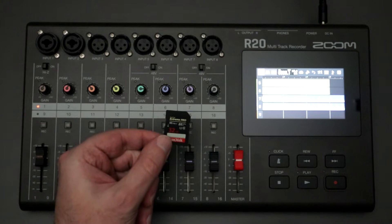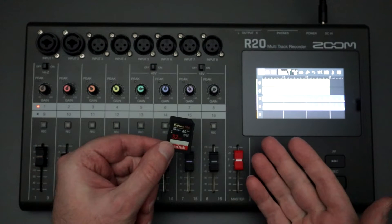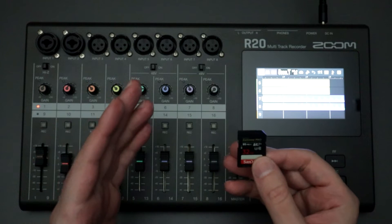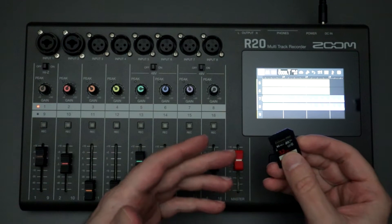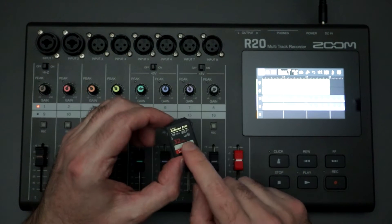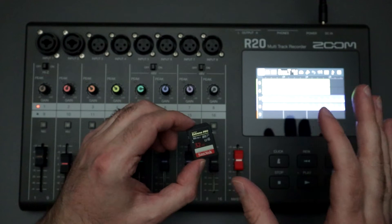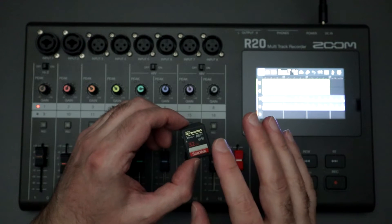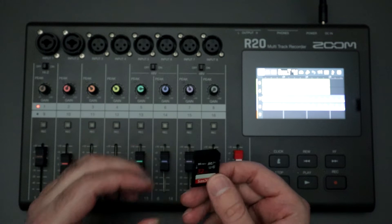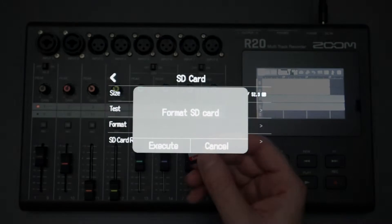For SD cards, you can use up to 1TB with the Zoom R20. I've only tested up to 256GB, and I've used cards all the way down to 1GB. Typically I use a 64GB or 128GB card as my two working cards. I recommend having at least one dedicated SD card solely for recording with the R20 — don't also use it for taking pictures with cameras. Just keep it dedicated to the R20.